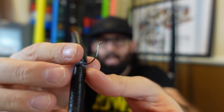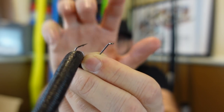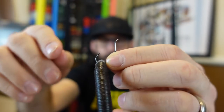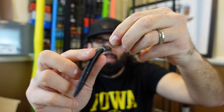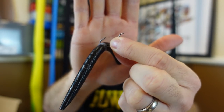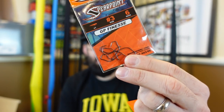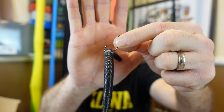They also sent some finesse hooks — a 2/0, a little big but I think these would work well for a wacky rig. Your regular VMC Neko hook is round so it can slide around, but with this V-point I think it might help keep the wacky rig seated in that little V. The finesse hooks also work as drop shot hooks — you can see how they hang in line for a drop shot setup, even a little number three for finesse. Comment below if you've used them. They also sent a hat — very comfy!